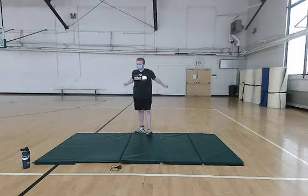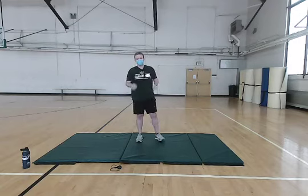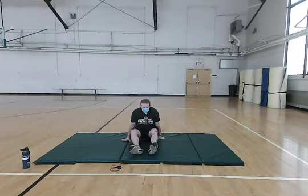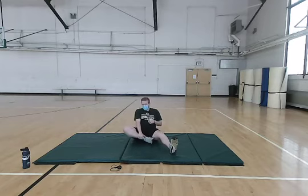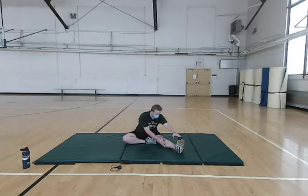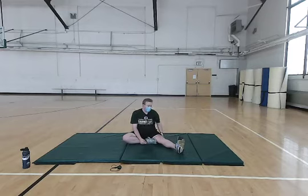Shake it out if you need to. Grab a drink of water, catch your breath, whatever you need to do. This next one we're going to move down to the floor. We're going to stretch our hamstrings a little bit. With one leg, just bring it in and put it on the inside of your other leg. Then you just want to try keeping this leg straight and your toe and foot up. Just try to touch your toes as far as you can — not feeling discomfort, but really feel this throughout your whole leg and primarily in your hamstrings.